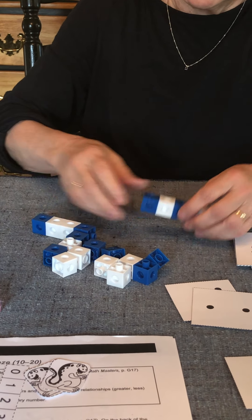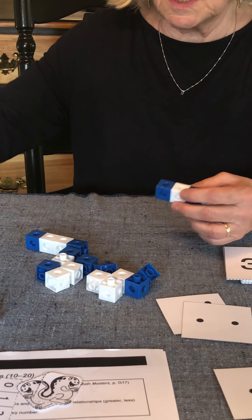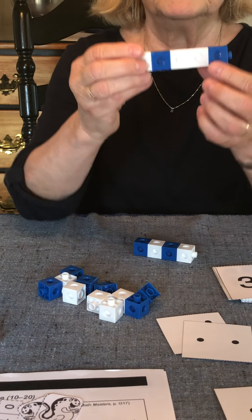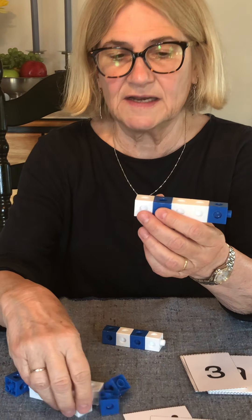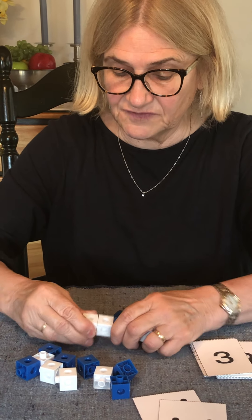An example might be a simple pattern: white, blue, white, blue, white, blue — continue it on. Or it might be a little more complicated, like blue, white, white, blue, white, white — and continue that on. You can make all different kinds of configurations.